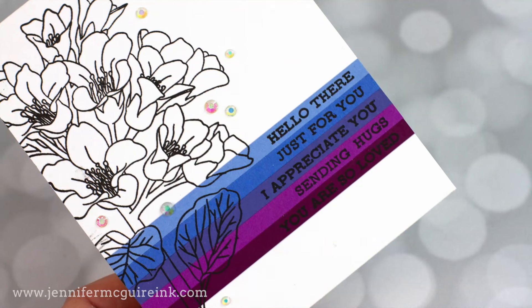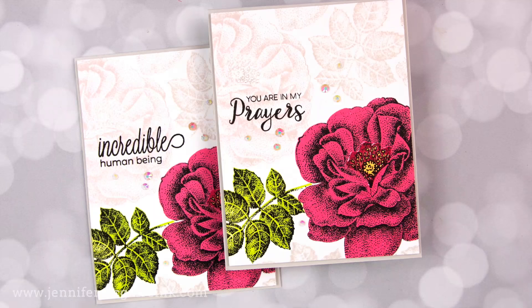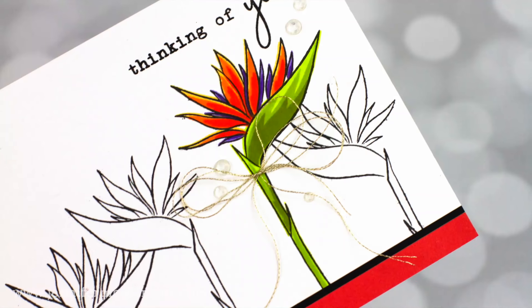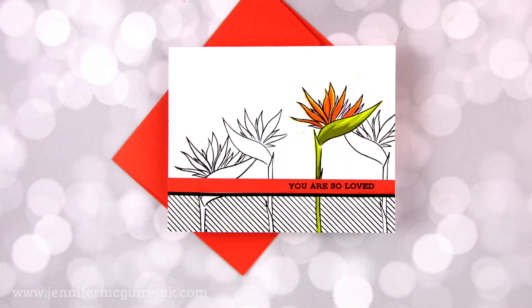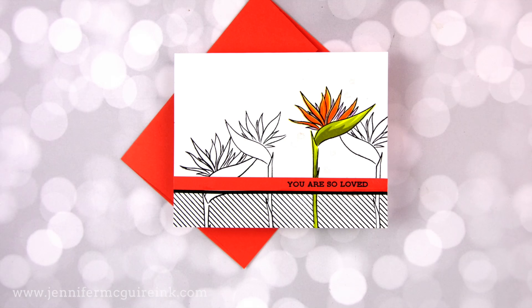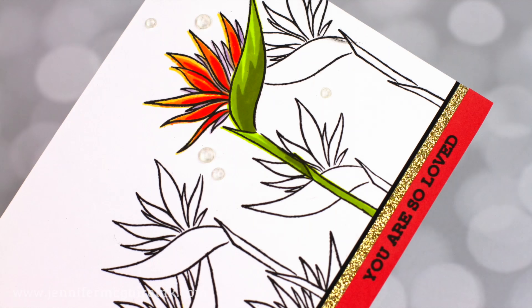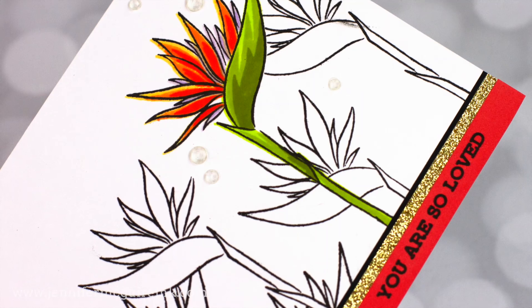I'm making a bunch of cards in this video — multiples of several designs — because I'm just in mass-producing mode because of all that's going on in this world in the past few months. I'll share tips for that also. Let's start with my card examples that have this beautiful Birds of Paradise image. I'm going to show you how you can spotlight one image but repeatedly stamp it in the background too.